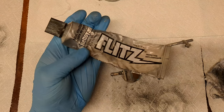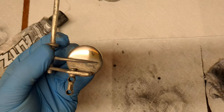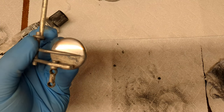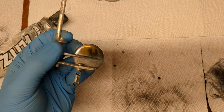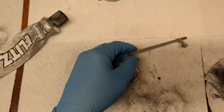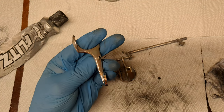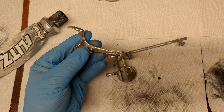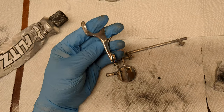Now, this is a very aggressive polish — it's pretty abrasive. So you can probably see there's some scratching there. This will need to be polished one more time to get actually flat, but you can see the results — this is before cleaning. So this has been polished with Flitz and a toothbrush, and then polished with a polishing cloth.